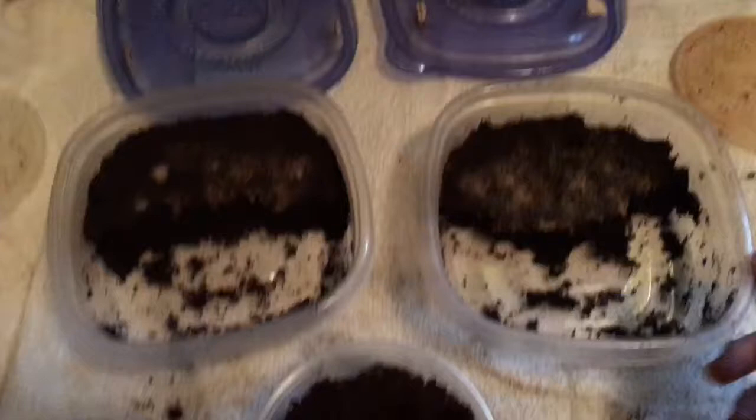Here's a stack of starter cultures that I can give to friends and have as backup cultures. The ones I actually feed out of, I like to use these larger containers. These are more expensive — like a dollar a container — which is why they're only for my larger cultures.